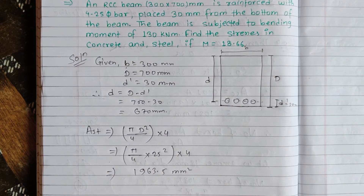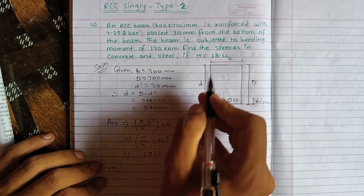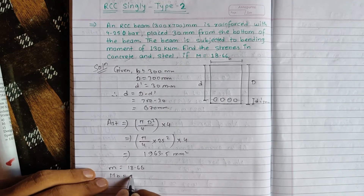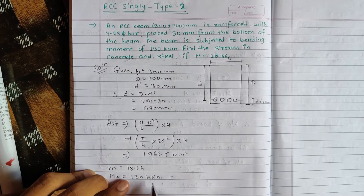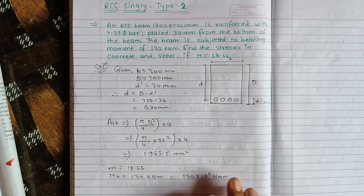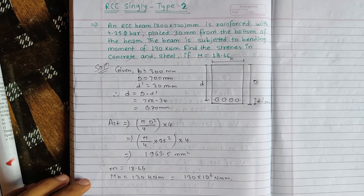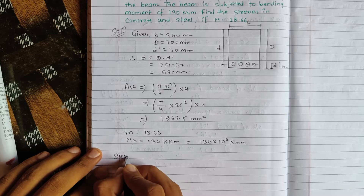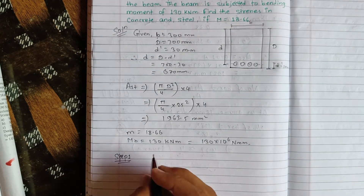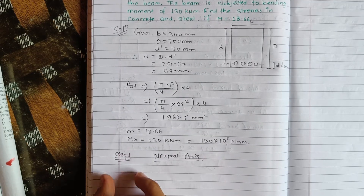The given value of modular ratio m is equal to 18.66. The given bending moment MB is equal to 130 kilo Newton meter, that is 130 into 10 to the power 6 Newton mm. Step 1: find the neutral axis using the formula.